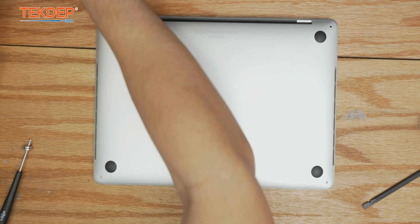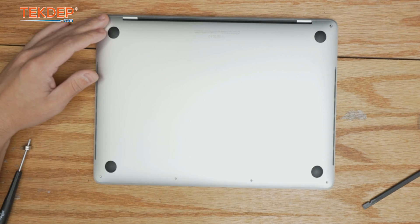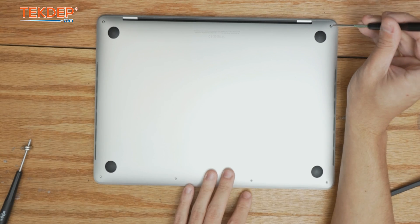Reinstall our pentalobe screws — the two longest ones go in the top right and left corners; the bottom four are all the same length.